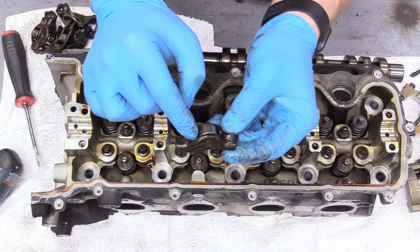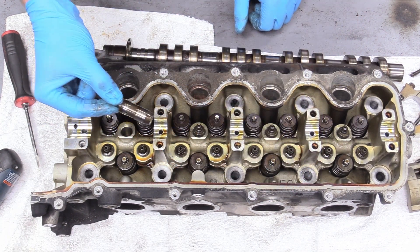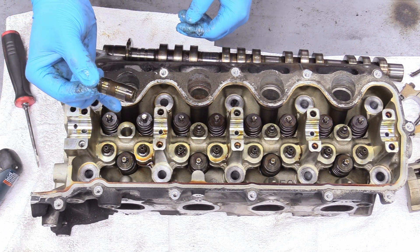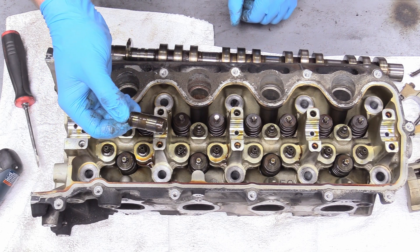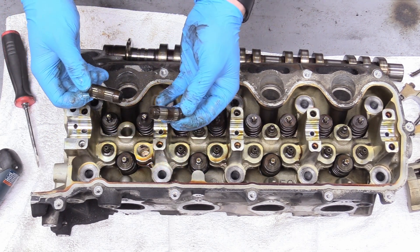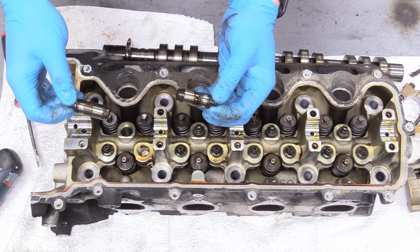These are kind of okay but I can tell they have a bit too much slop in them. I would not reuse these. The new updated version doesn't have those same bearings and doesn't have that problem, so we'll be using those when we put it back together.